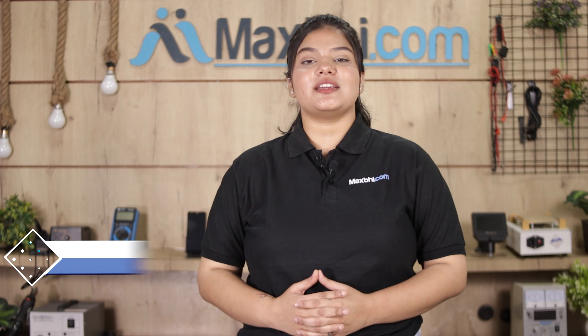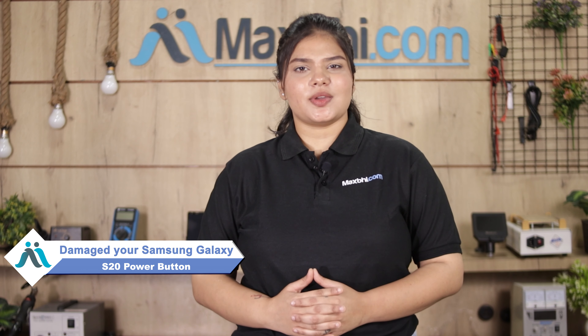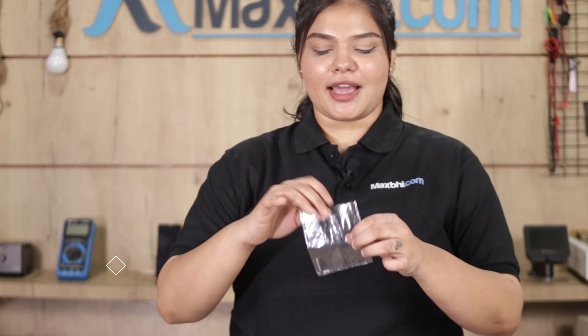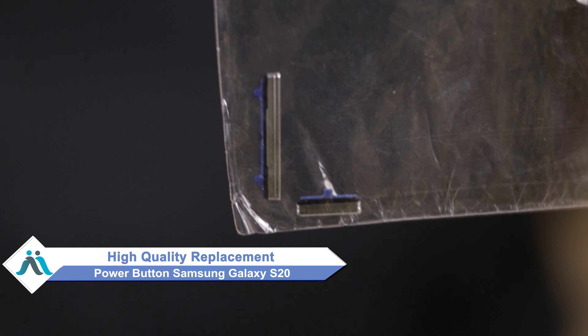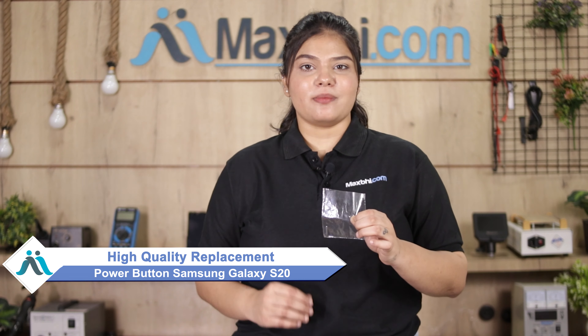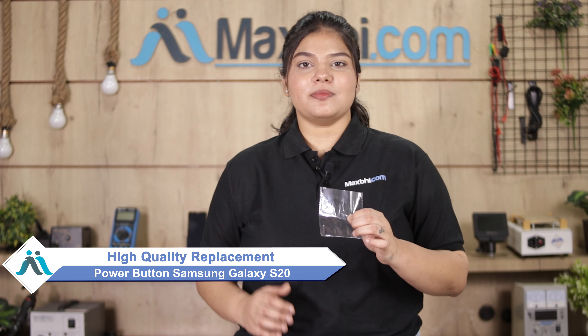Hi friends, this is Lucky from MaxP.com. Friends, is your Samsung Galaxy S20 power button damaged and worried about a high repair cost? Don't worry, you can now buy a high quality replacement power button for your Samsung Galaxy S20 at a very affordable price from MaxP.com, and fix your phone yourself at home or get it repaired by any professional easily.